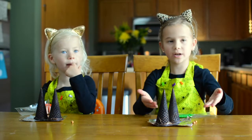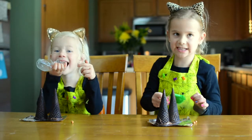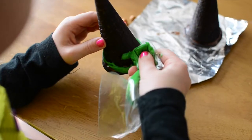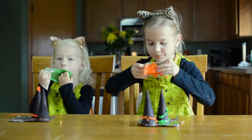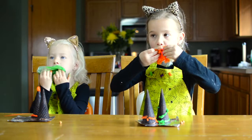Now that our witch's hats are ready, we're going to put the witch band on. It's so yummy.